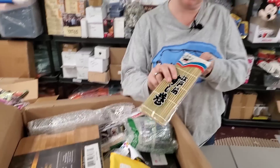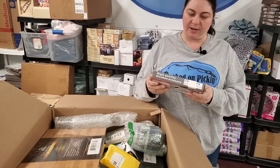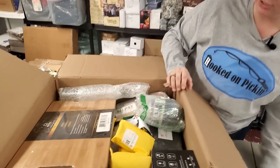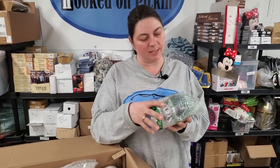Then these are chopsticks — old bamboo chopsticks, a pack of those. Then we've got multi-purpose utility scissors, two-piece set. You can always use scissors — I actually asked for those for my birthday one year because I need one in every room.